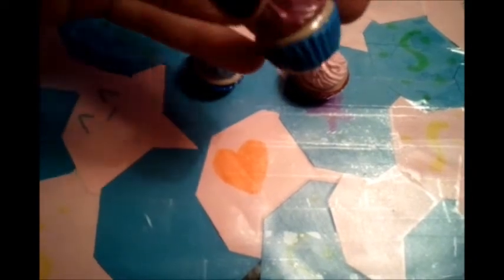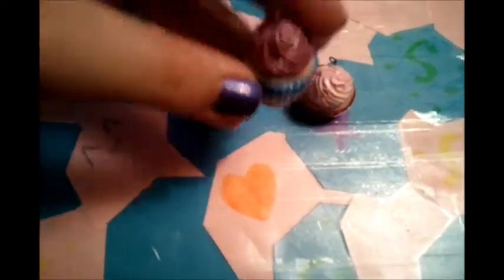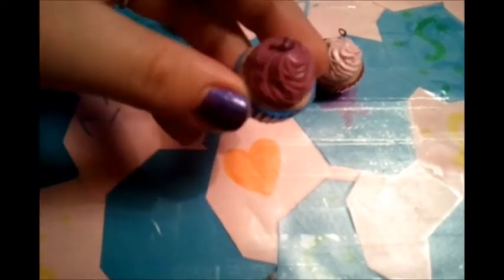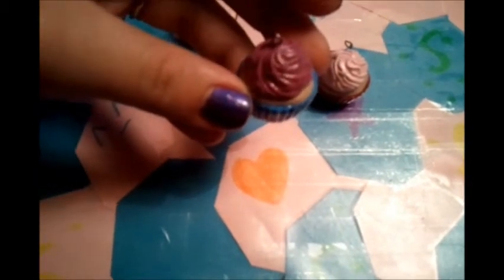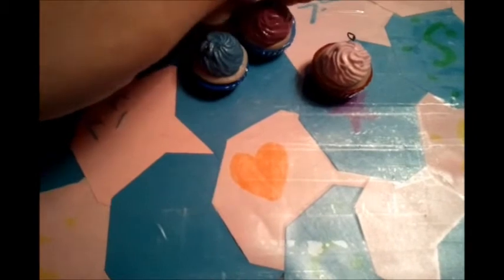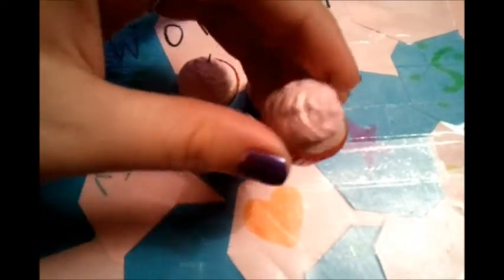This one has a blue bottom and a tan middle, sorry I was holding it out of view — it's a blue bottom with a tan middle and it's got a purple top, but sometimes my camera kind of shows it like a pink or a raspberry color, which it's not. This one has a red bottom, a tan middle, and a light pink top, and those are just the cupcakes.